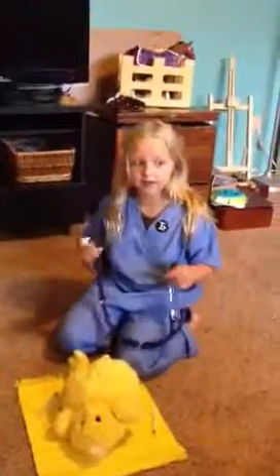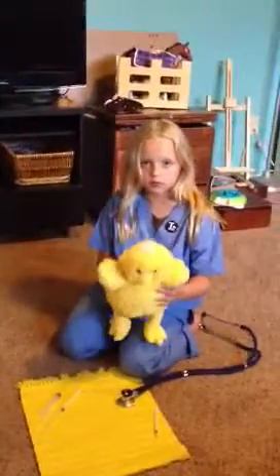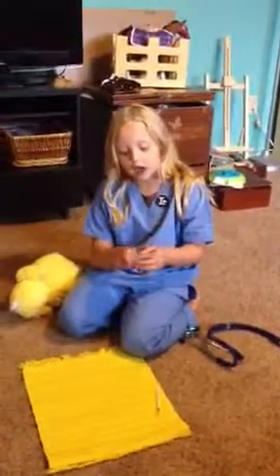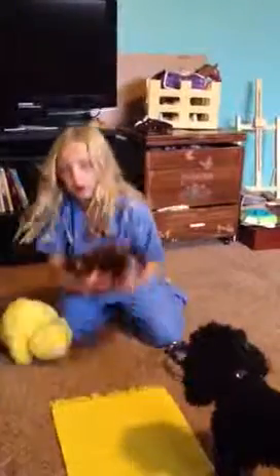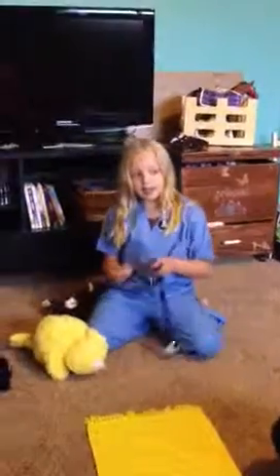You're probably wondering if this is a real animal — no, it's not. It's a stuffed animal. Is it a real stethoscope? This is a real stethoscope. And these are real shots, but you can take the needles out. See you next time with the sloth. Goodbye, see you next time. Bye, thank you.